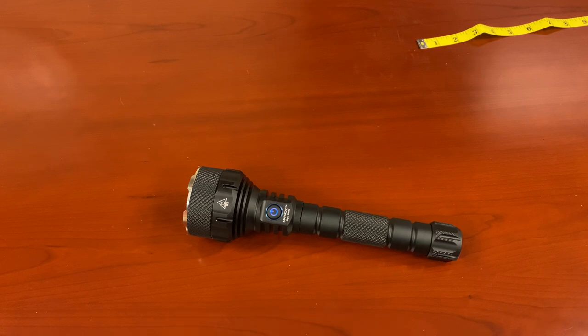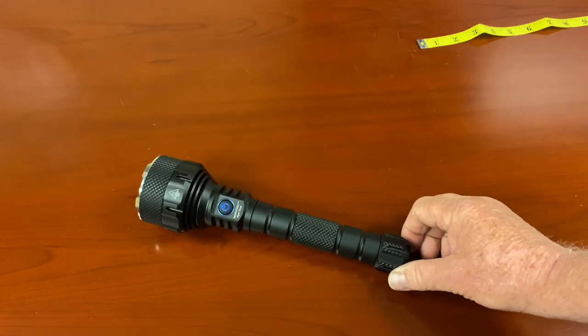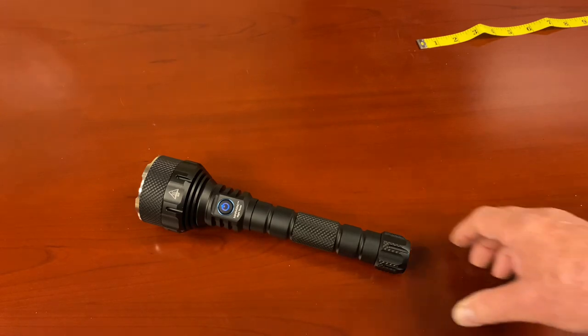If you're a rancher and you've got something out there in that field — let's figure out what that is — this is the tool for it. It'll let you identify the animals that want to come and eat your animals. This is the tool to help identify that.